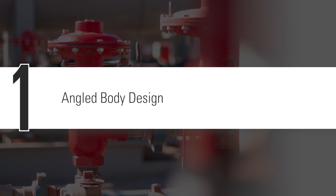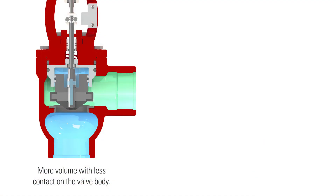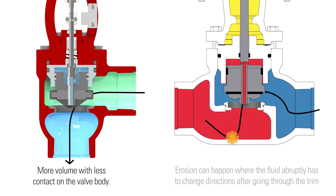The angled body design creates a low contact flow path for the fluid. When the valve is open, more volume can flow through with less contact on the valve body than in the through body valve design.